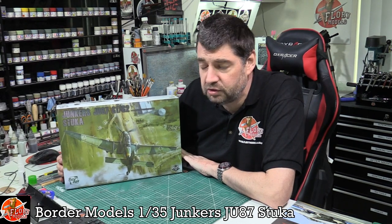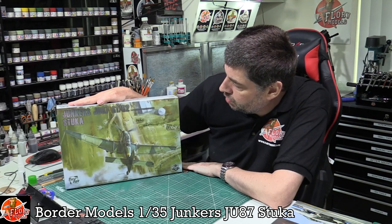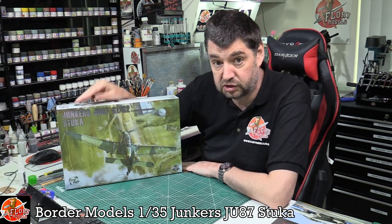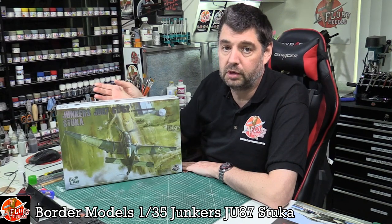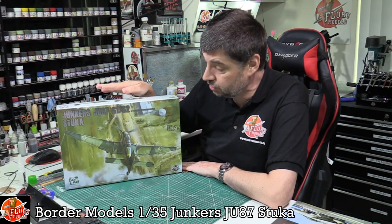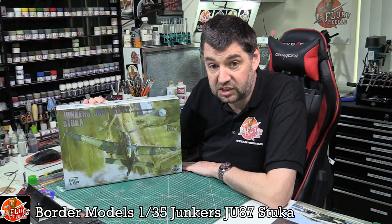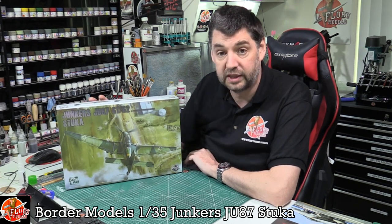Hello and welcome to Flory Models Kit Review Time. Today we've got Border Models' latest release: the Junkers JU87 G1/G2 Stuka in 1/35 scale. Border Models did the 109 in 1/35 scale a while ago, and now we've got the Stuka. We're not sure if this is going to be a new ongoing thing, but it will fit in with any 1/35 diorama work.